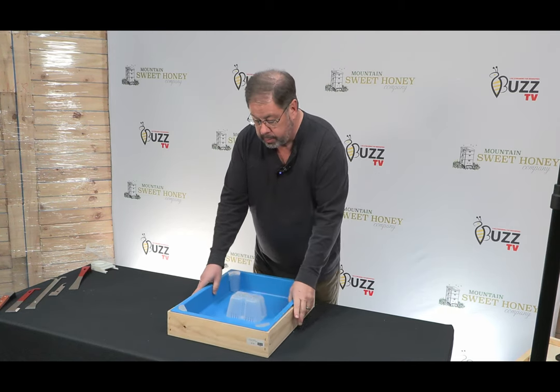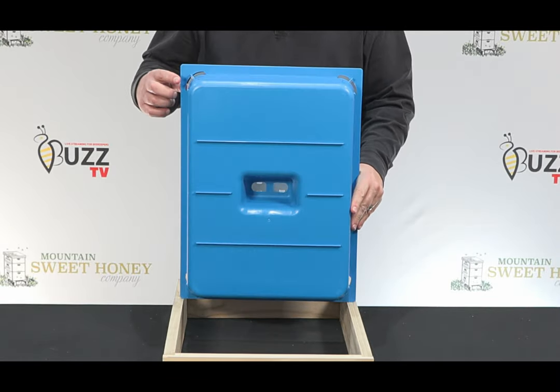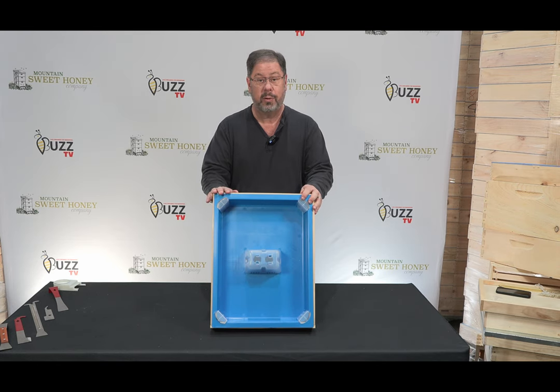When we look at the reverse side of this, we can see that there's reinforcements, so there's no sagging, and on the corner where there's some stress, there are also grooves there too. This is a really great value, and I hope that you'll consider it.